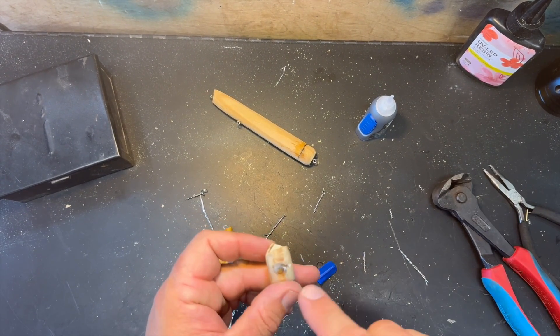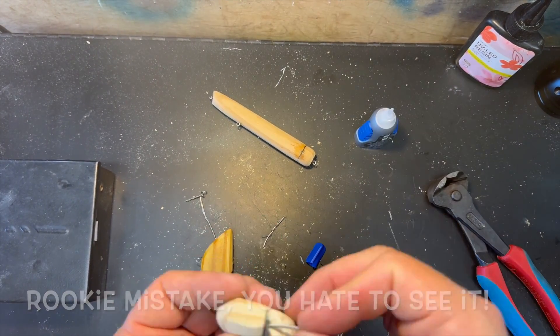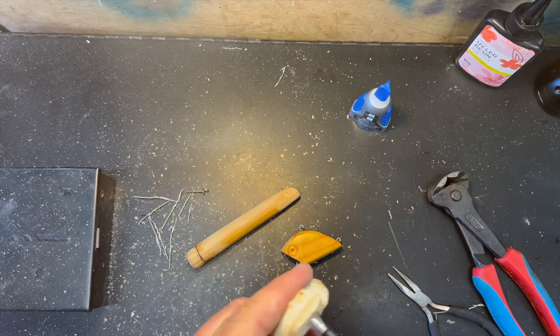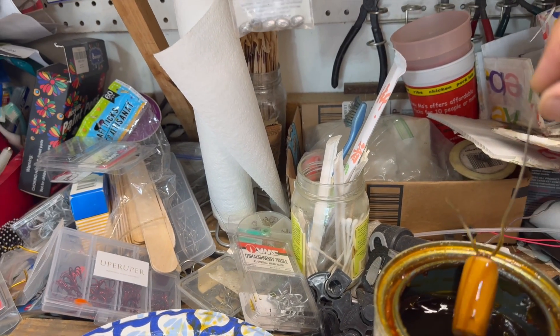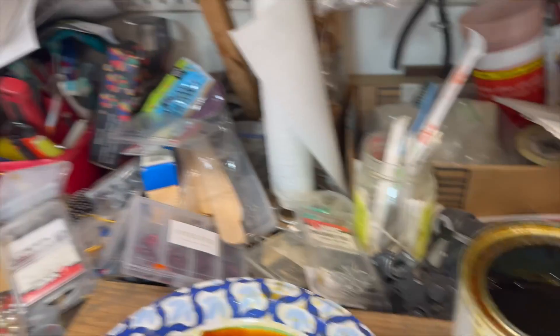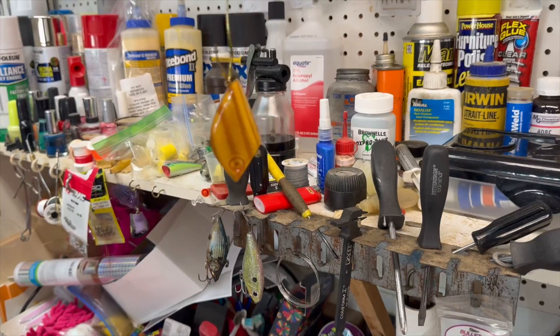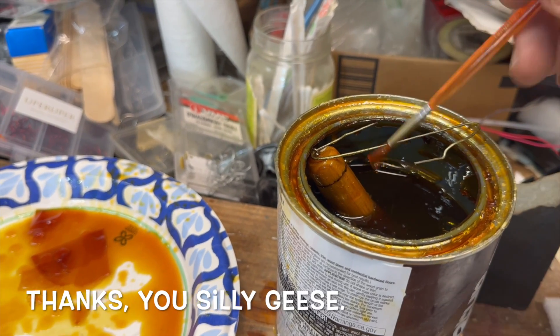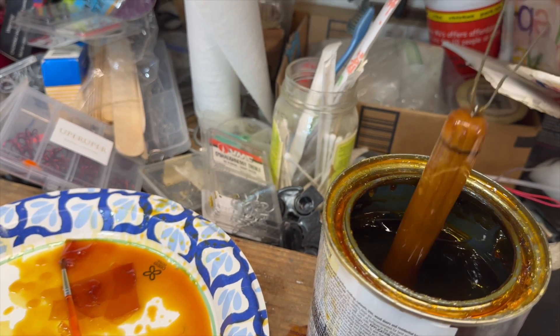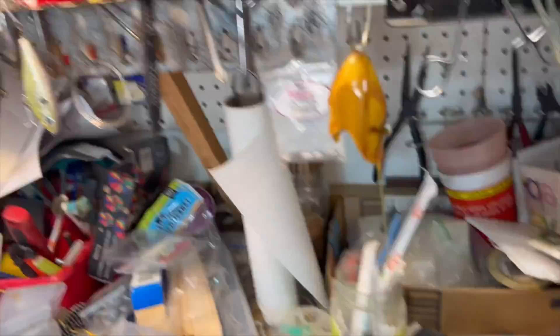We had to redrill that hole to hit the wire — rookie mistake — but now those hook hangers are in. On to the polyurethane: it's time for the polyurethane-a-thon. We'll dip that one again just for good measure, seal it completely. It's not easy to film and polyurethane at the same time, but here we go. Last but not least, whatever this other lure is supposed to be — let them dry.